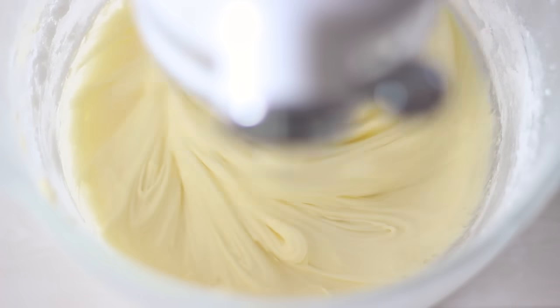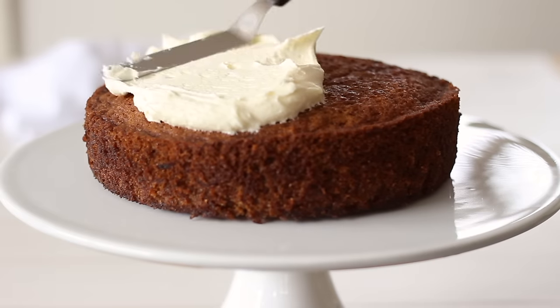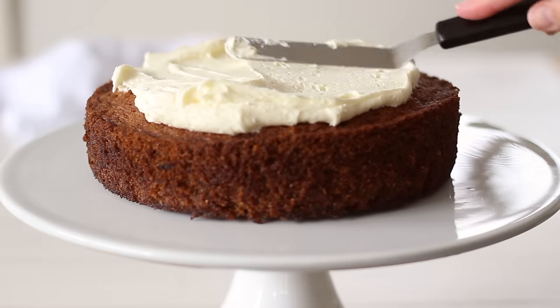Cream cheese frosting is sweet and tangy with a unique flavour. It pairs perfectly with red velvet, carrot cake, cinnamon buns, and nearly anything else you can think of.